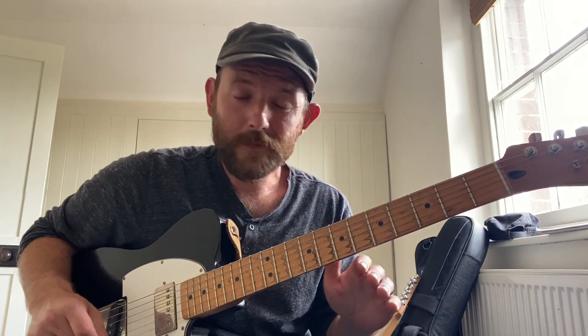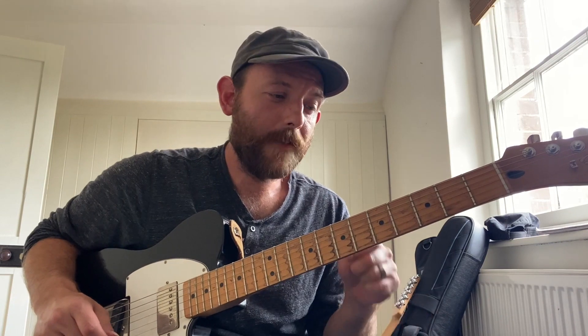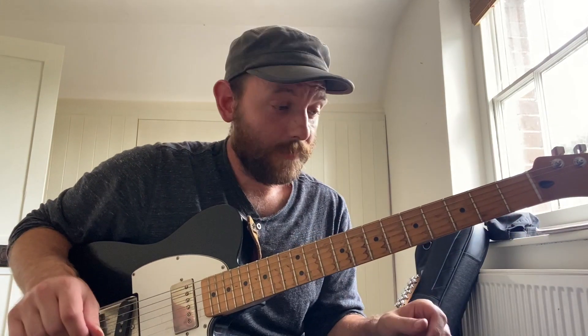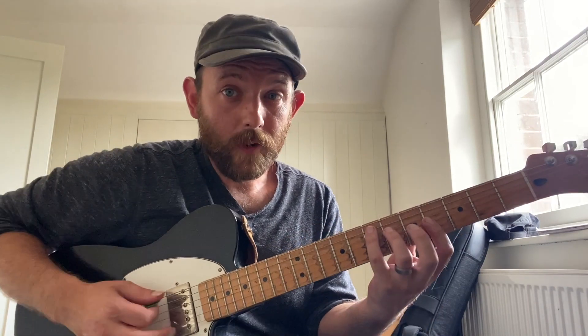So after we do this, do the same thing again except now fill it in with any chord you can think of. The only rule is the bass has to move down and the melody note has to stay the same, but everything else is fair game. Let's see what I come up with.